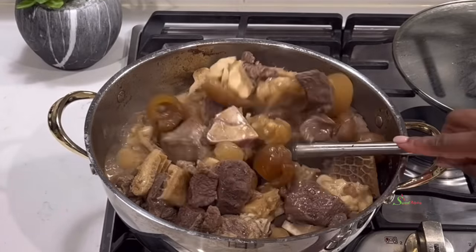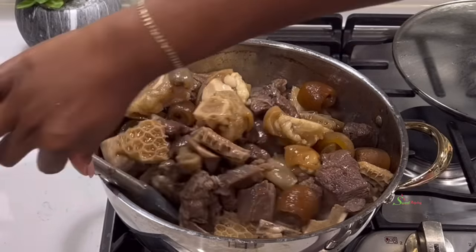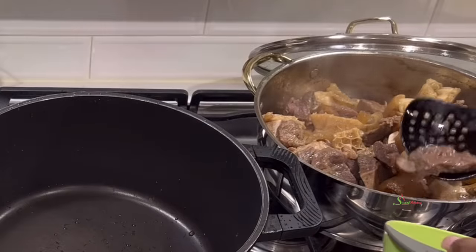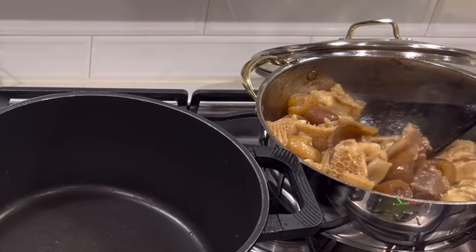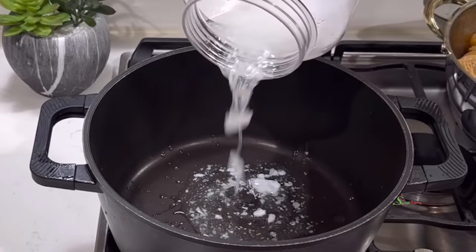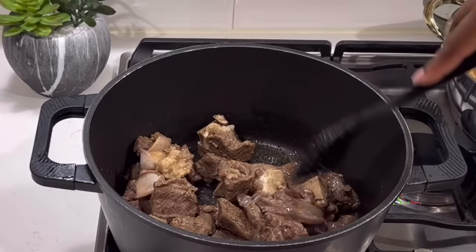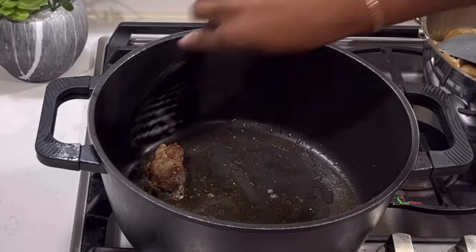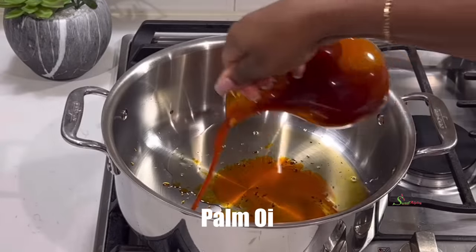I'll separate the meat from the other proteins because that's the only thing we'll be frying for this recipe. Although I'll be using palm oil for this recipe, I don't really like frying with palm oil because it makes a big mess when we take it out from the pot onto a plate. So I'll use my favorite coconut oil to fry the meat until nice and golden like this, then we'll set it aside. We'll add some palm oil to the oil we used to fry the meat and get started with our stew.